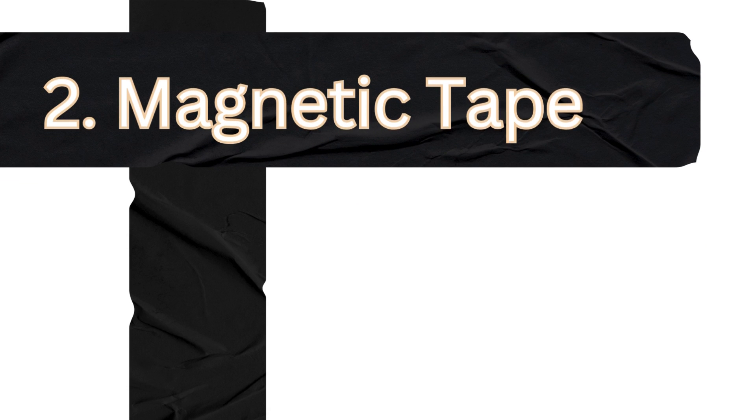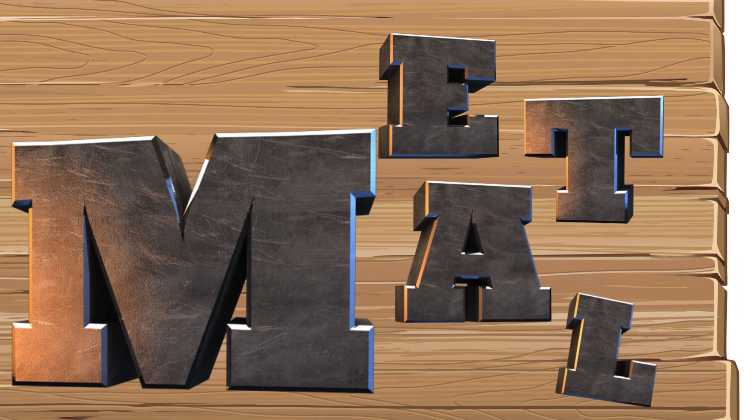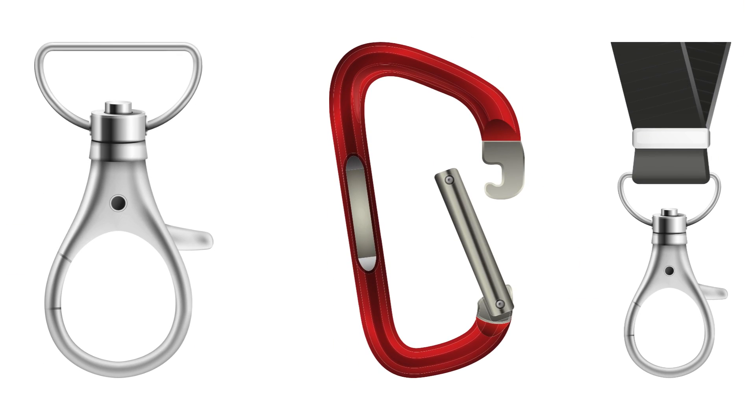Magnetic tape: similar to magnets, magnetic tape can be applied to the metal surface and corresponding pieces attached to the wood. It provides a less permanent solution compared to screws or glue. If your application allows for it, you could also use magnetic clasps or catches to hold the wood in place.